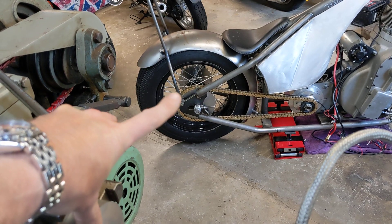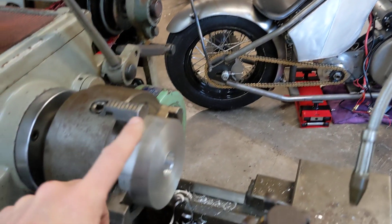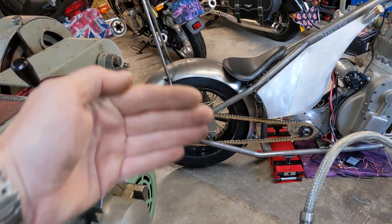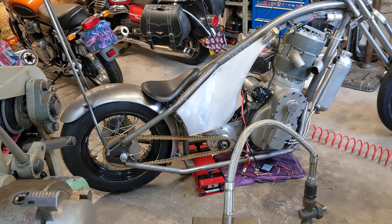Each side of the wheel needs a spacer so that the sprocket can be bolted to the wheel hub, and there'll be two spacers, one each side, slightly different thicknesses because there's a minor offset with the chain. It's a good opportunity to line everything up.